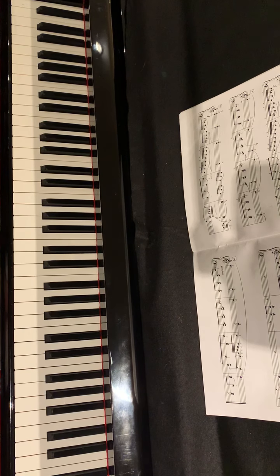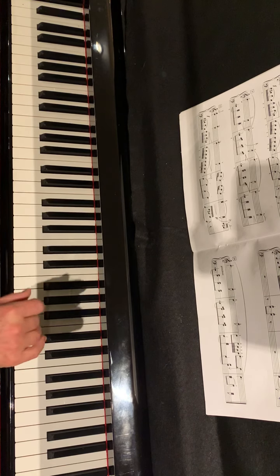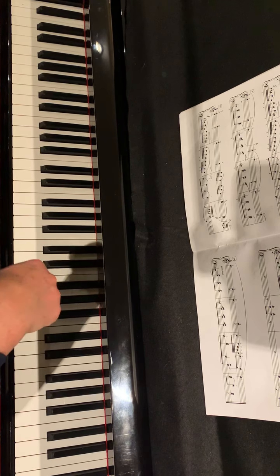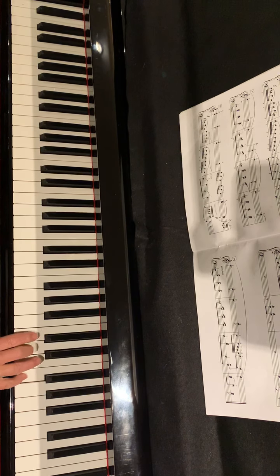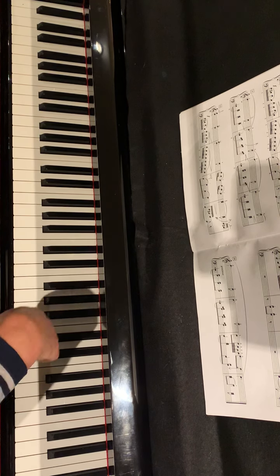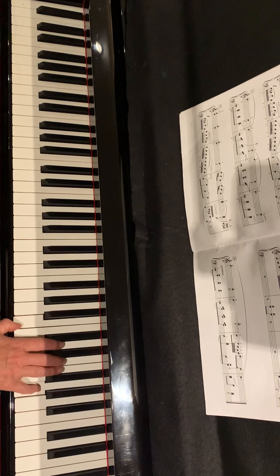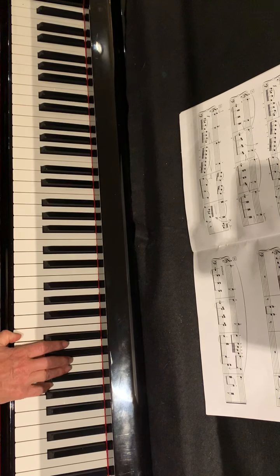First part. Right-hand place, first phrase, beginning on a treble C. Float off. Second phrase — it's the same pattern from D. Float off. Then chords. Change bottom note. Float off.